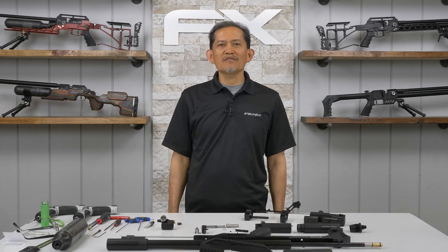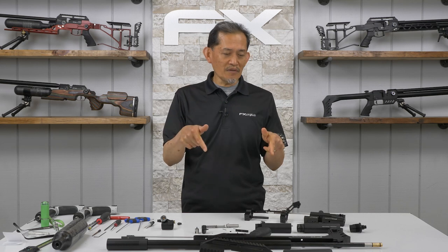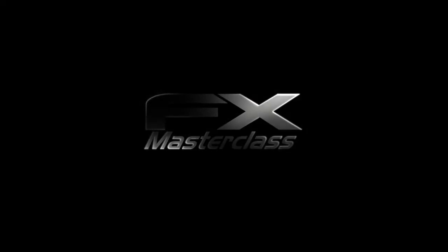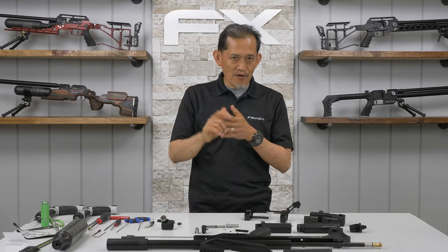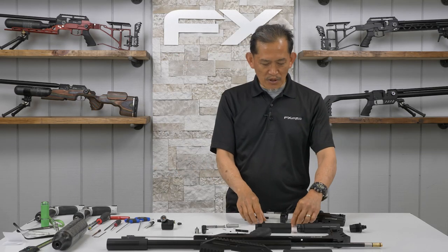Welcome to the FX Masterclass, my name is Ernest Rowe. In this video, we're going to reassemble the FX Maverick. All right, let's get started. First, we install the valve poppet assembly.